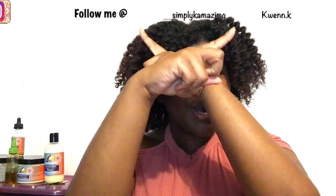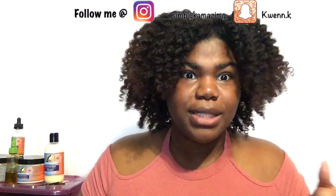We're almost 700 deep and you can get us there, so hit the bell notification while you're already down there. Don't forget to follow me on my social media accounts which will be floating up above just for you. So yeah, I'm about to stretch my hair — let's just get right into the video.